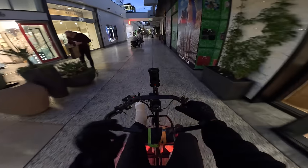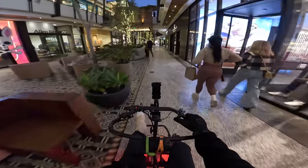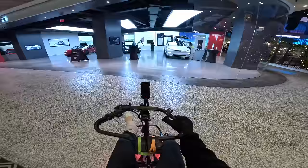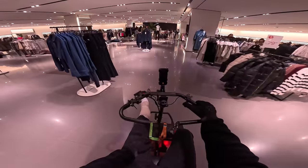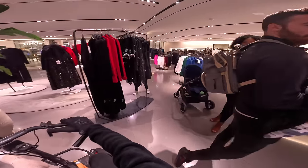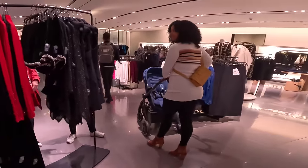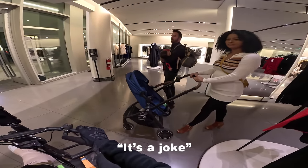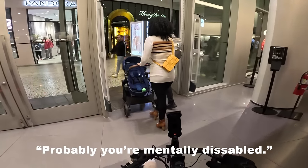Covering some territory right now, burning zero calories — that's the goal. That's the whole point of electric: burn as few calories as physically possible. I'm on the lookout for some Gucci, maybe some Prada, some Chanel. I might just do this as a hobby — build one and ride it through luxury stores and see how long I can go without anyone saying anything. This one dude faked me out — if I had a real disability I would find that so offensive. He basically called me mentally disabled.